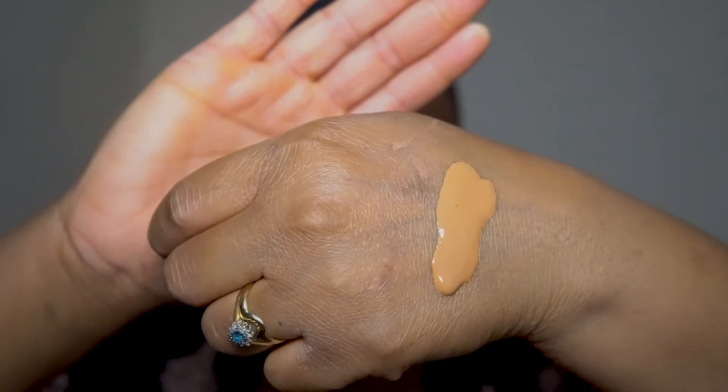I was thinking the consistency would be a lot more runny than this, but I'm glad it isn't. It looks slightly closer to the Estee Lauder one. I'm going to go ahead and take a brush. So far I think I'm liking it — I had initially made up my mind that I might not like it, but taking a couple more pumps, I think the shade is actually perfect for me.